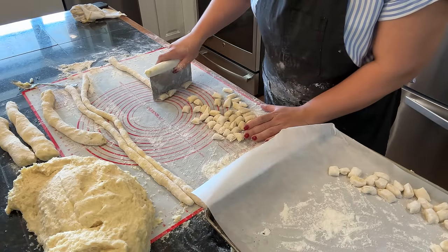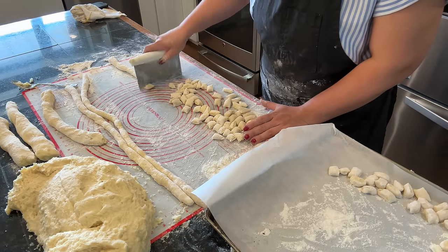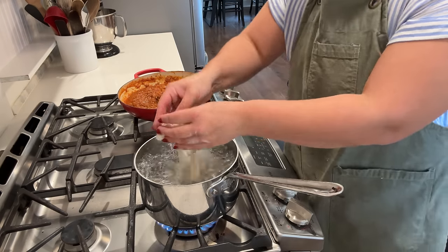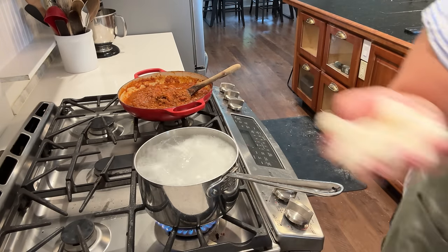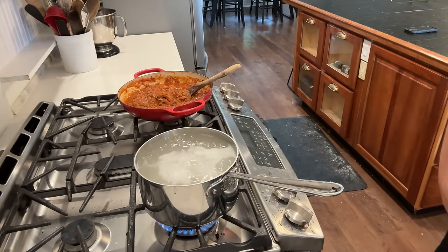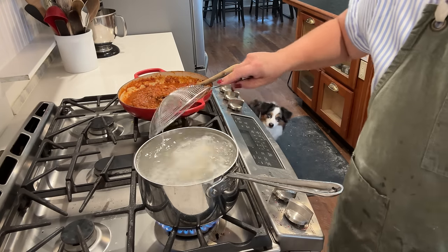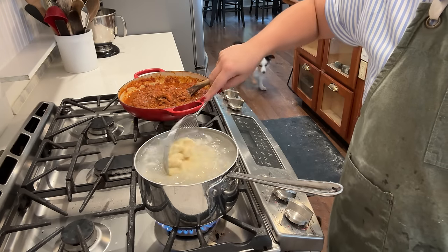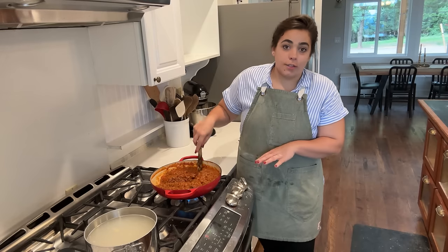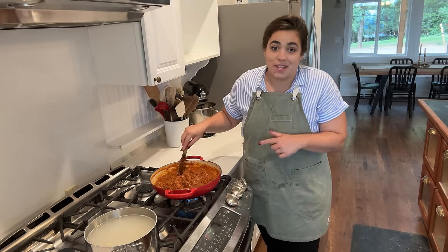Here I am making potato gnocchi on this day — that is a separate video, I can link that down below. I wanted to make those because I had some potatoes that needed to be used up, but you can certainly use store-bought gnocchi; that is how the original recipe is written. Now that I've got my sauce that's been cooking away all day and my gnocchi cooking, we can pull this dinner together. Our sauce has been simmering away for a while — it's rich and thick. We need to give this a taste test.